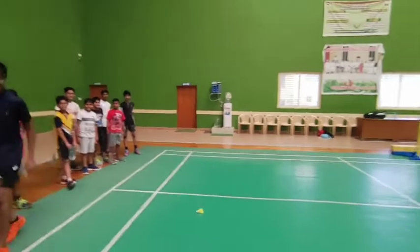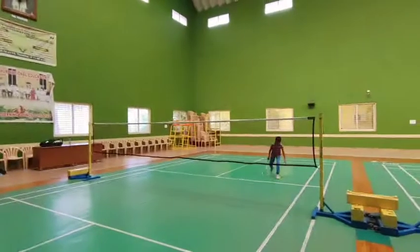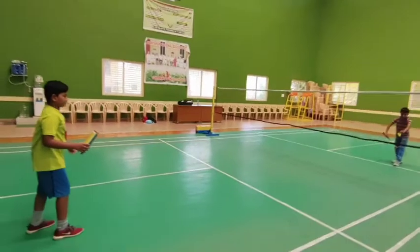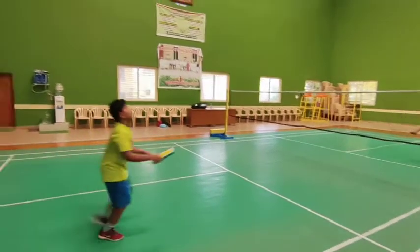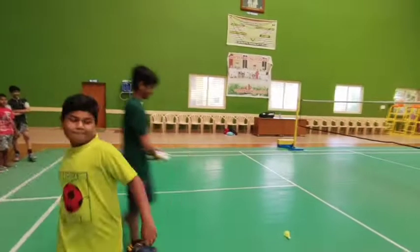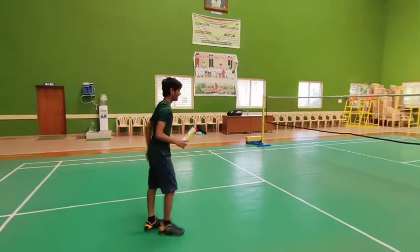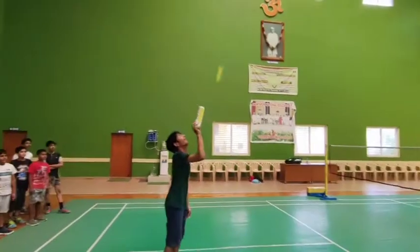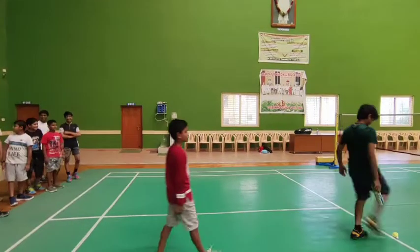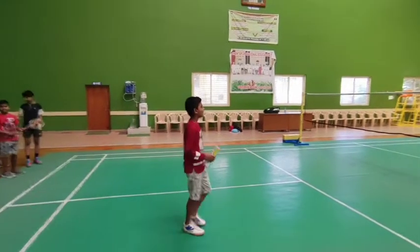You take it. Please, can you join me? Yes.